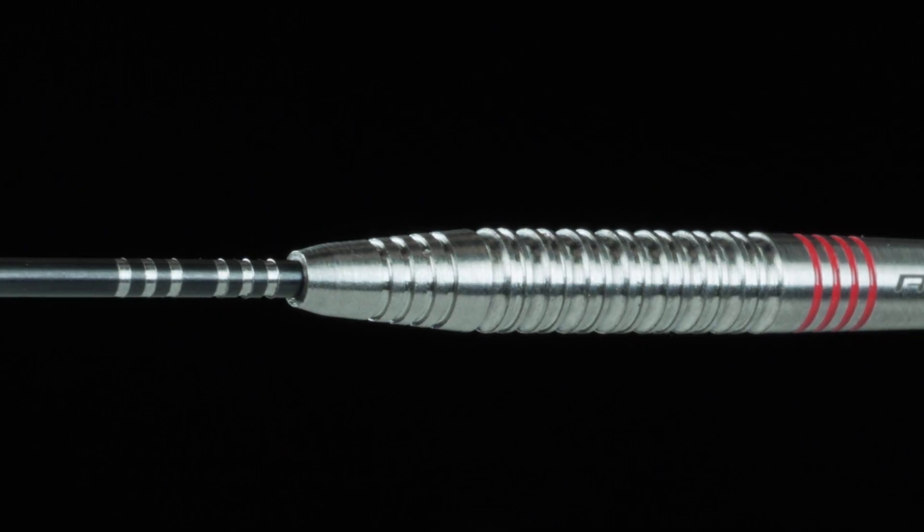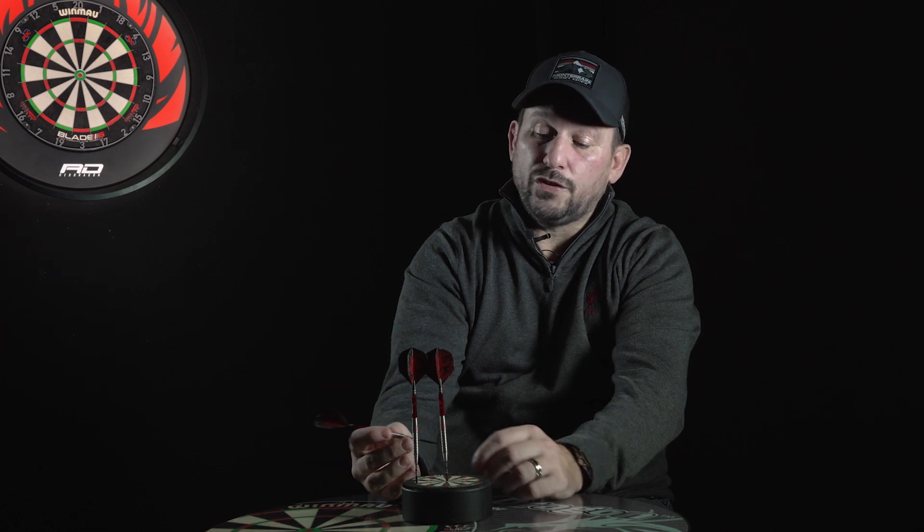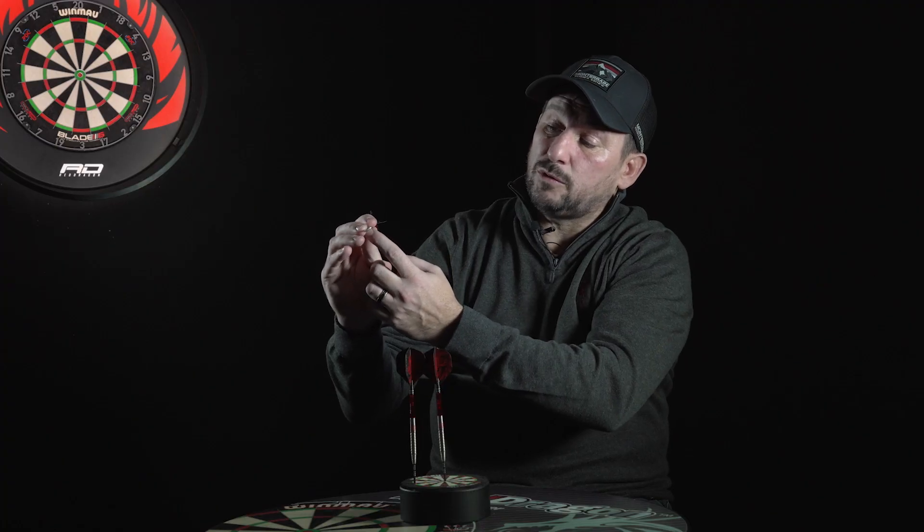Grip-wise and stuff, it's similar, but it's all about the nose, and it does actually work. My middle finger is on that part of the dart, so I basically hold the dart on the square bit, but with that now going into the point, it just doesn't feel as if there's a step.